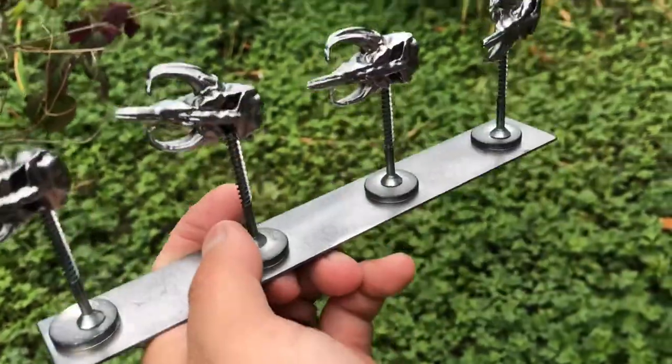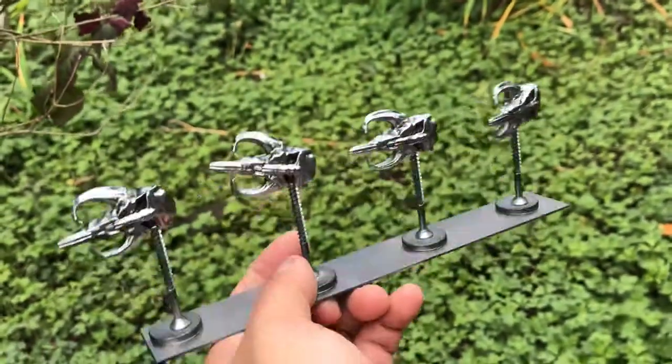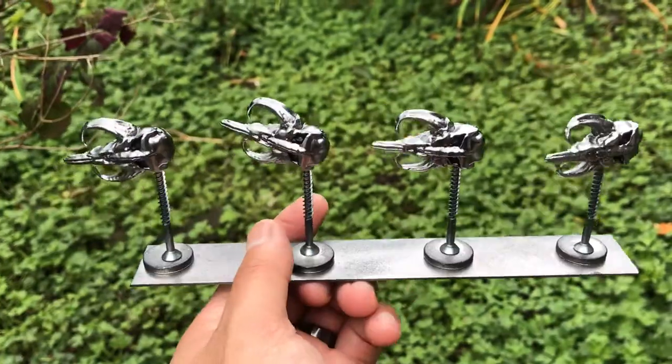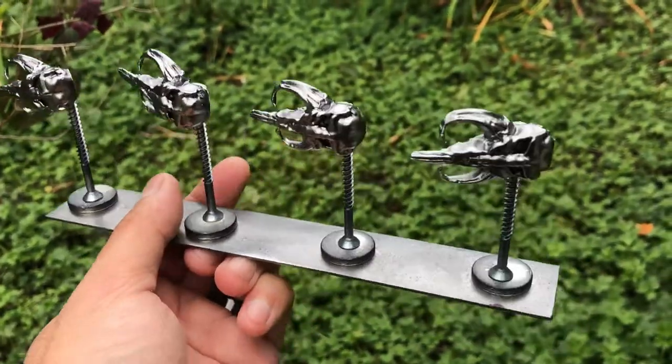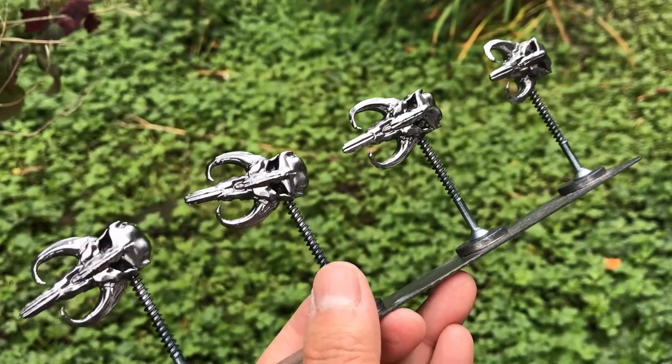Even putting it on a table or countertop that had a steel top held them in place — they didn't fall over. It was just a simple little trick, but it worked out really well, so maybe you can use that on an upcoming build. Thanks.